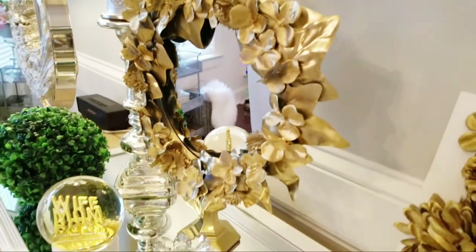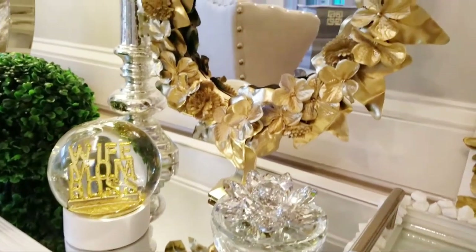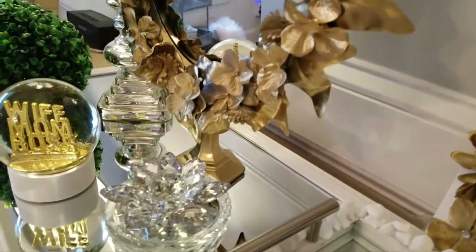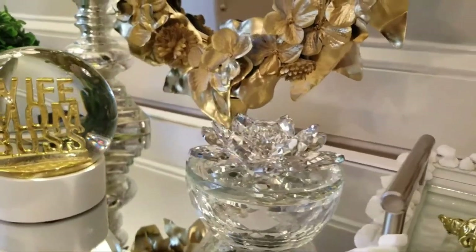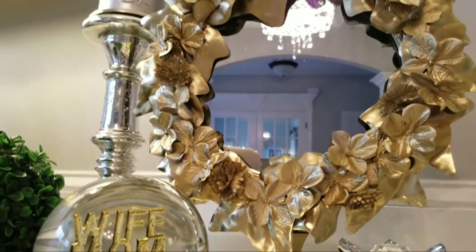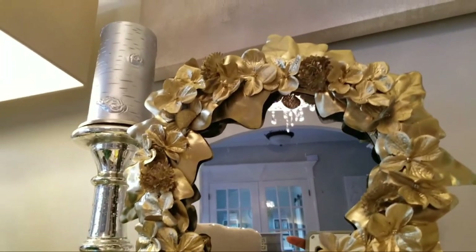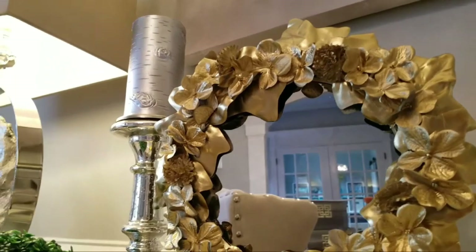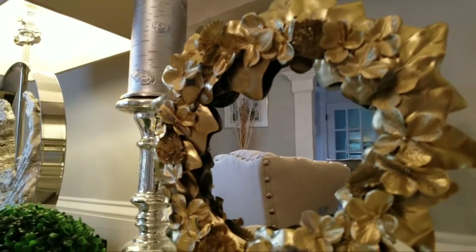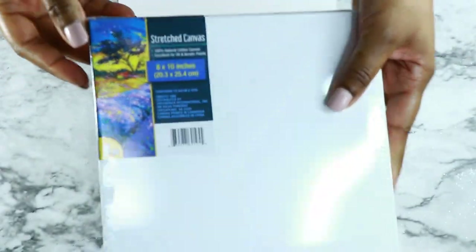Here's the final look! I saw this DIY on another channel — I'm not really sure who it was — but I thought it was super cute and great to share. It looks really beautiful. My husband thought it was metallic and I'm like, nope, that's just flowers that are spray painted gold. So cute for any decor!